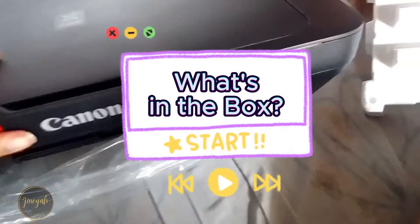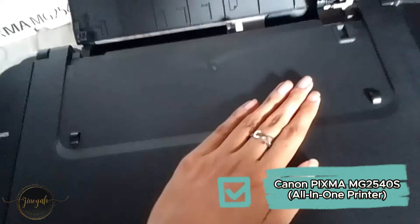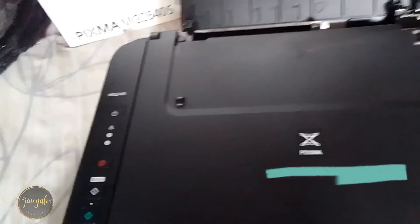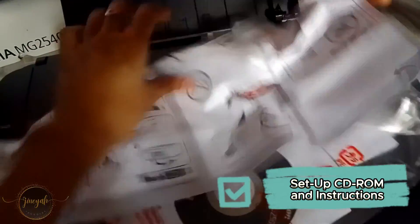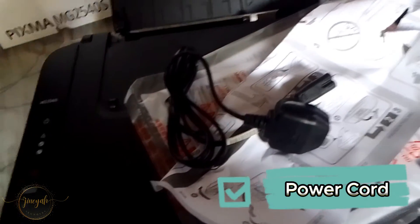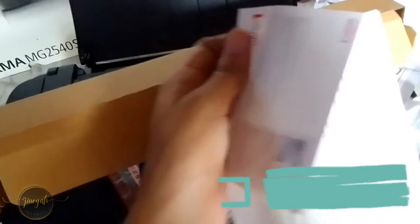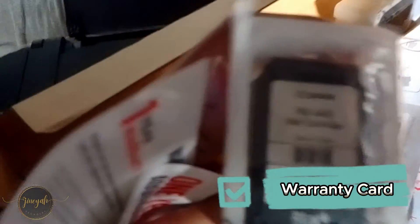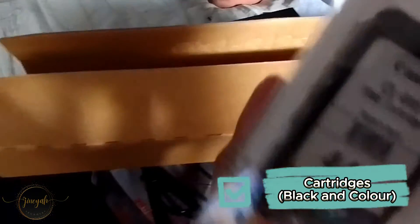What's in the box? First, I want you to know that a USB cable is sold separately. We have the Canon PIXMA MG2540S all-in-one printer, the setup CD-ROM, instructions or manual, the power cord, the warranty card, and lastly the black and color cartridges.